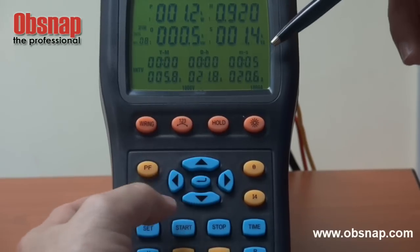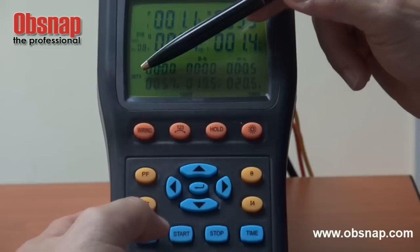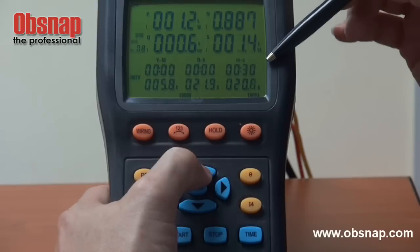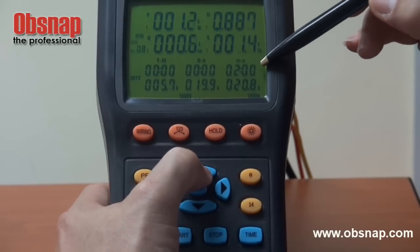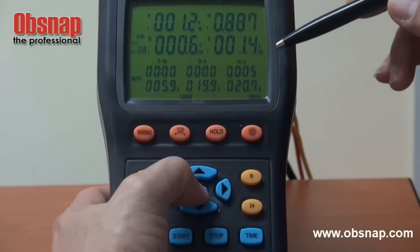Say we confirm on this one, we can go on to set the recording interval. INTV stands for interval. This interval can be divided into 5 seconds, 30 seconds, 1 minute, and 2 minutes. Say we stick at 5 seconds and press enter to confirm.